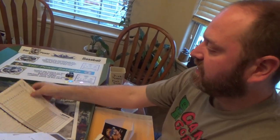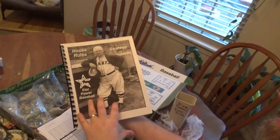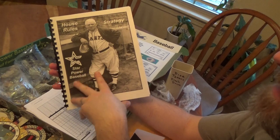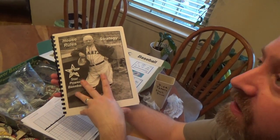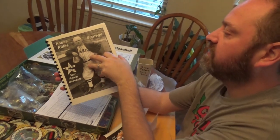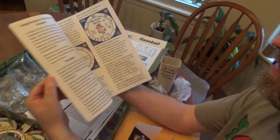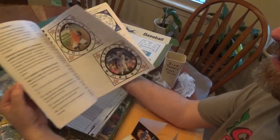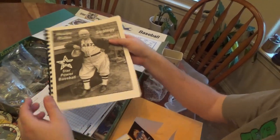And we also have one of the newer editions for Star Power: the Strategy Manual for House Rules. This is kind of a compilation between the creators of the game and everybody that's been playing the game for a while — we make our own little rules and incorporate them into the game because they listen to their players. So this is the House Rules Strategy Manual, which is cool.